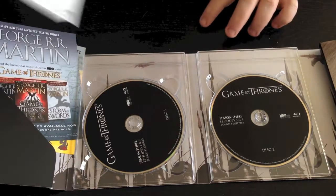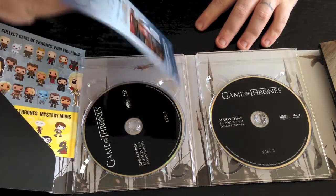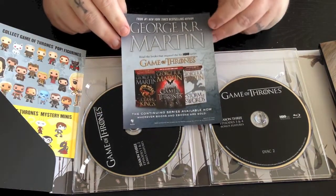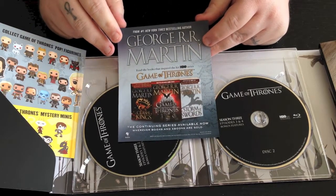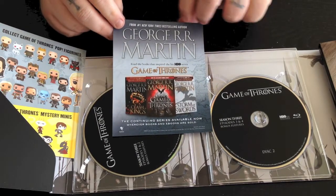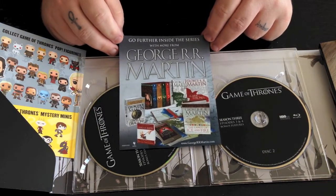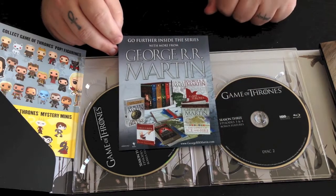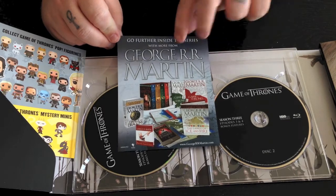Here you've got some important information — Blu-ray is manufactured to the highest standards, and so on. You've got a little advertisement for the Game of Thrones books. I haven't read any of these, but from what I've heard they're really excellent reads and I'm very interested in reading them. And then on the back there are more advertisements for books that George R.R. Martin has done.